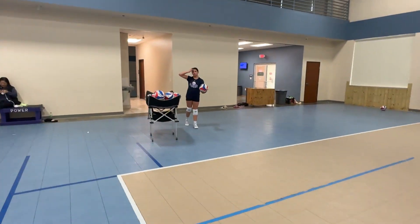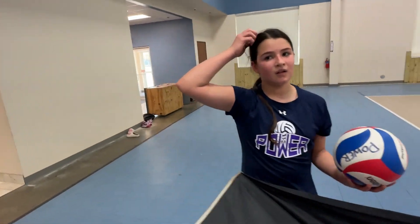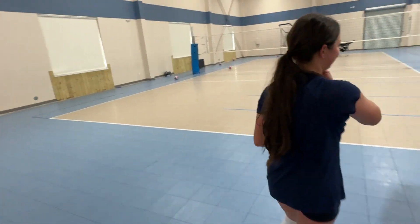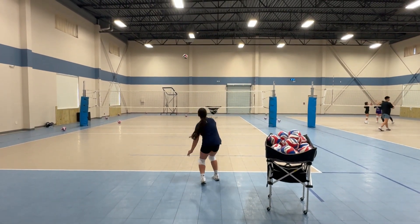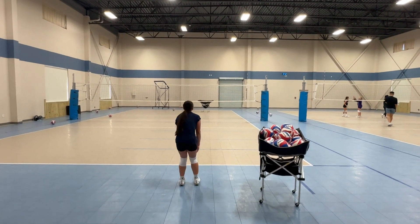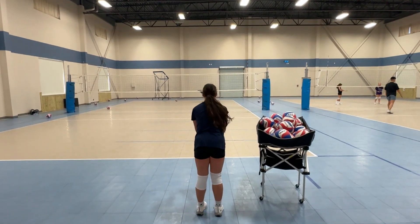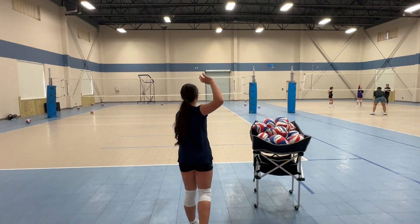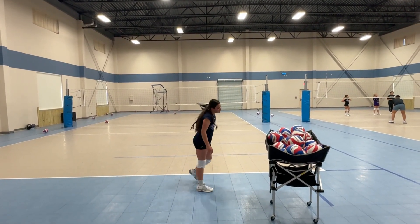Hold on, give me one second. One second, I'll go behind you now so you can see what's going on. We're gonna go from behind us. You got the same thing? You got it. You okay?